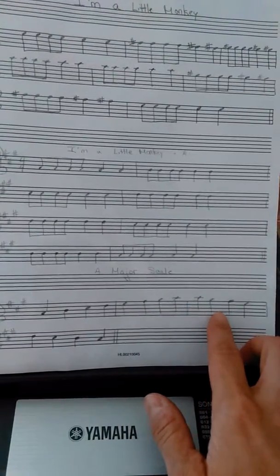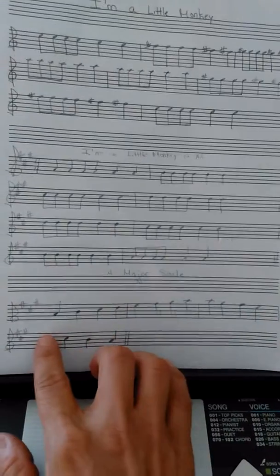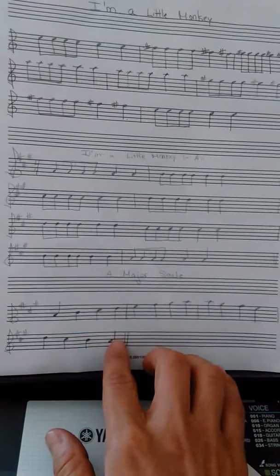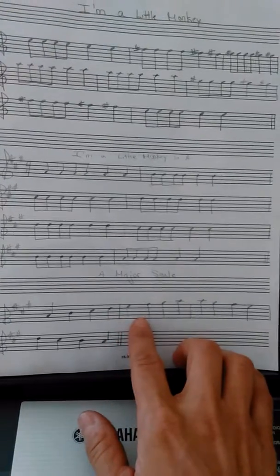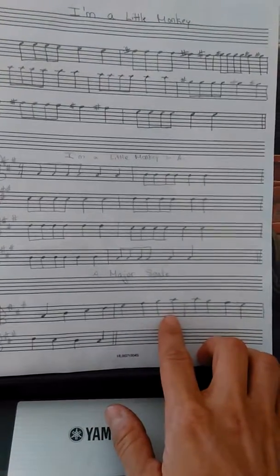Then I come down: A, G sharp, F sharp, E, D, C sharp, B, A. The step pattern is: whole step, whole step, half step, whole step, whole step, whole step, half step.